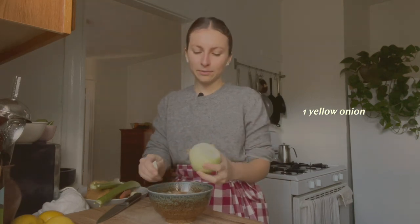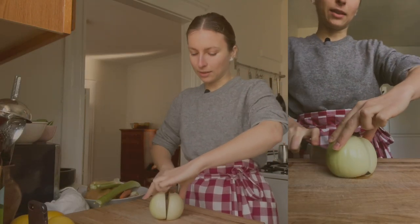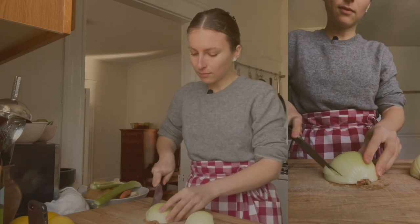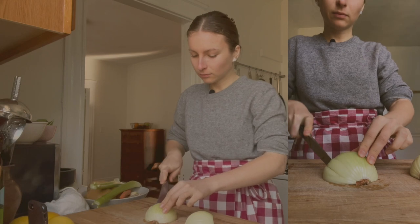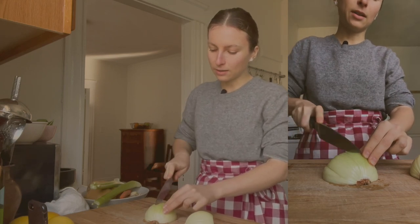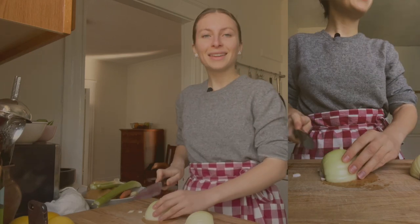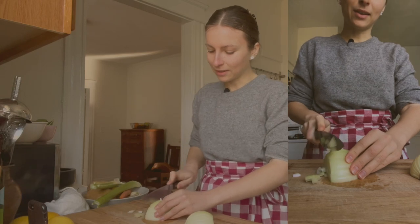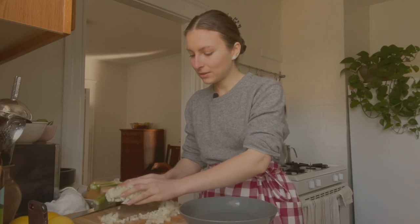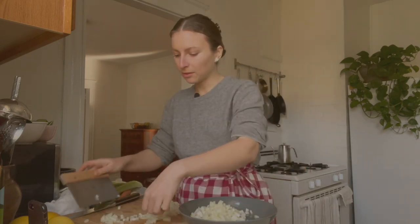First I'm peeling an onion and I'm going to dice it. I usually cut it through the root like this, then in half lengthwise. I make sure not to go through the root end so that the onion stays together, which makes it easier to dice and helps get a really nice even dice. I'm going to transfer the onion to a bowl for now to free up space on the cutting board.